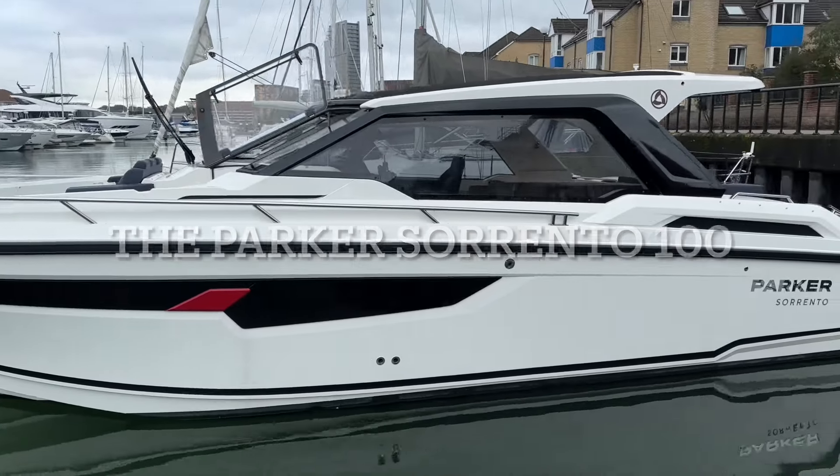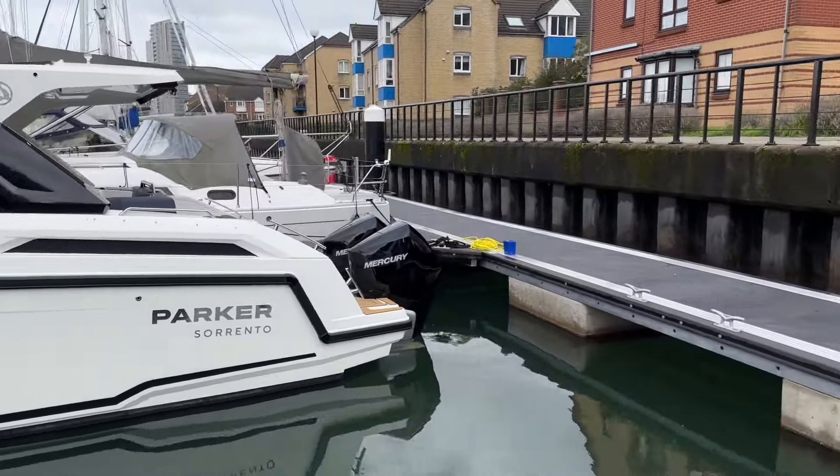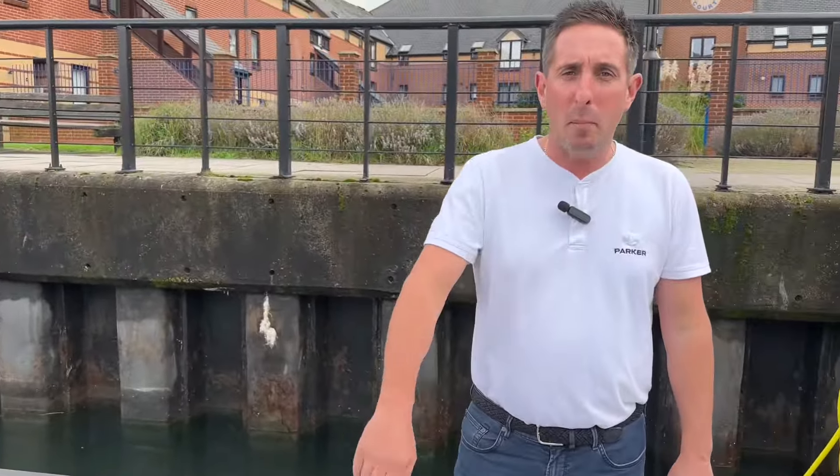The Parker Sorento 100 — the latest design from Parker. It's 10 metres long, just over 3.2 metres wide. I'm going to give you a detailed tour, so put the kettle on — it's going to be 20 minutes. Let's go and have a look.